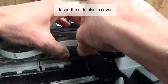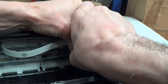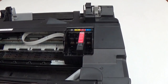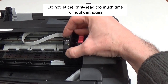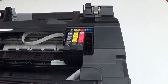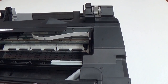Insert the side plastic cover. Insert the ink cartridges. Do not leave the print head too much time without cartridges. Move back the print head carriage in its start position. And the work is done.